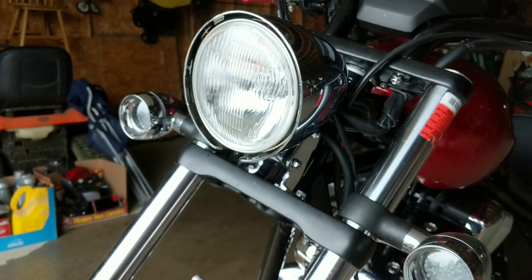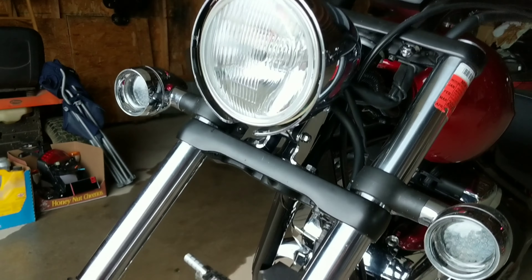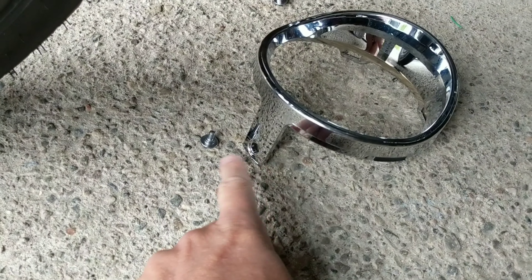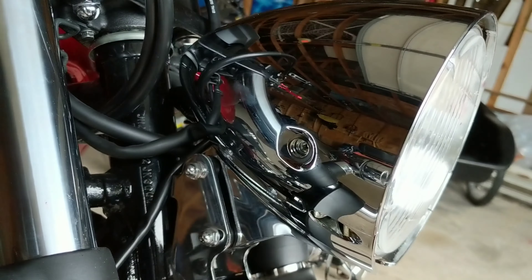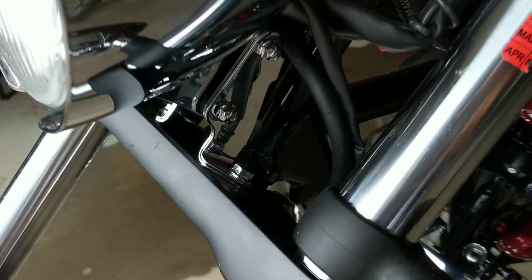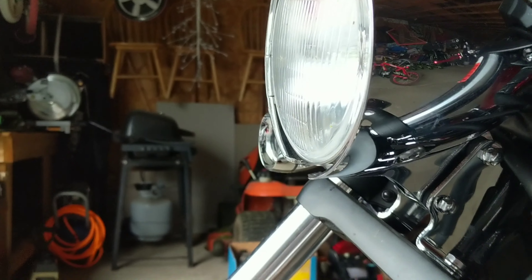So I started taking the bezel apart and I'm going to take the bulb out. Just three screws is all it is — three little bolts. One underneath right there, then there's one on each side, one on the side right there, and then one down there. Then that will pop right out.